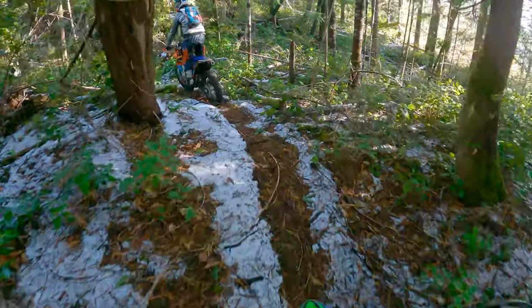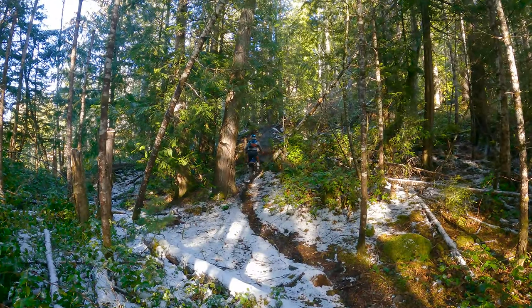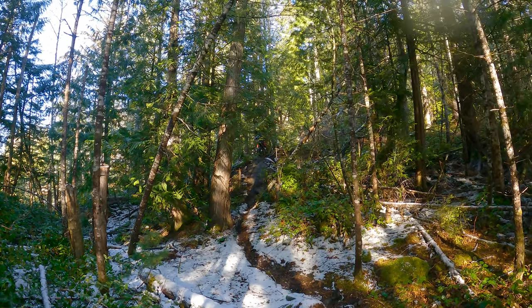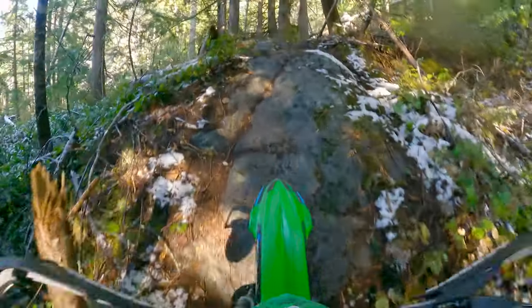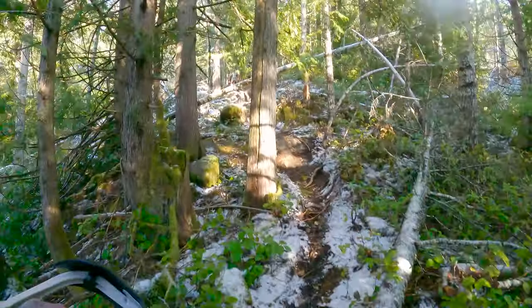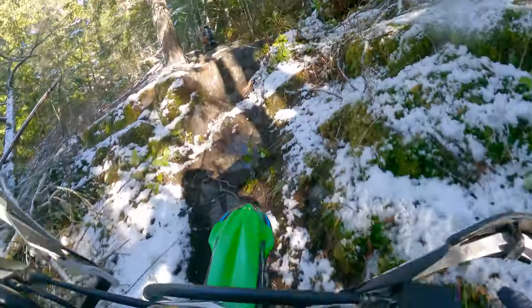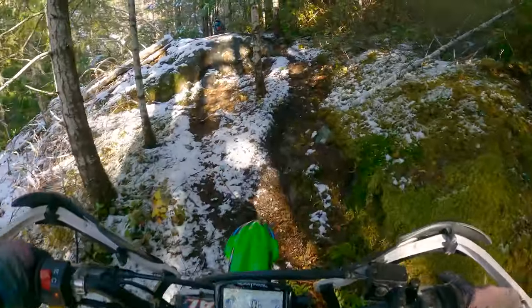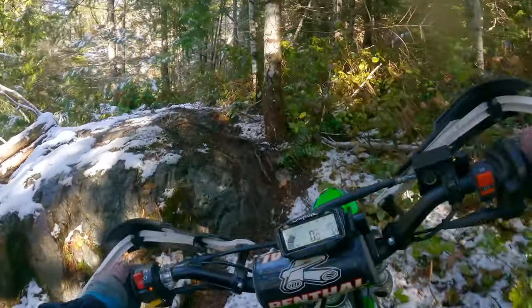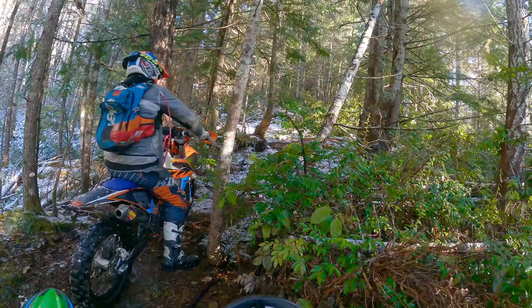This is fun in the snow boys. Tricky for sure. Look at this — she is so slippery and this tire is frickin' awesome. Now this slippery thing.